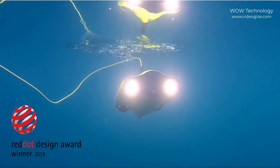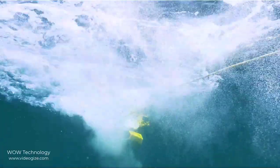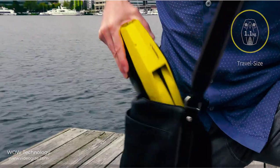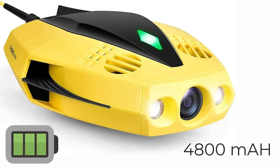This underwater drone has won the Red Dot Design Award in 2019. Dory's appeal lies in its compact size and portability — traveling size just 1.1 kg. It is available in yellow color and has a 4,800 mAh battery with a life of approximately 1 hour.